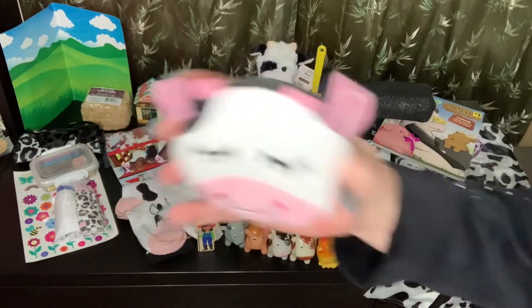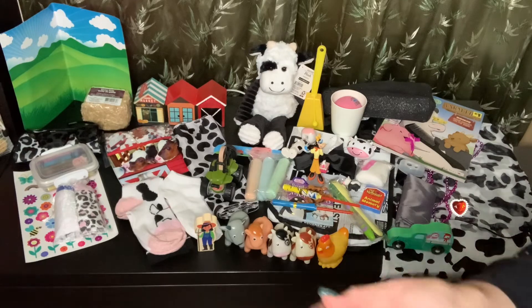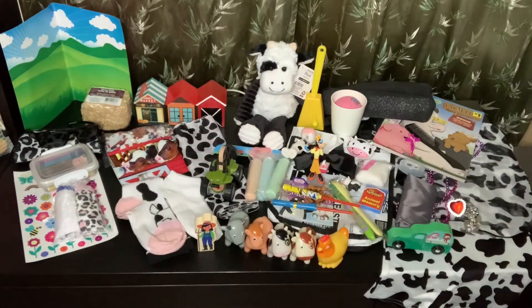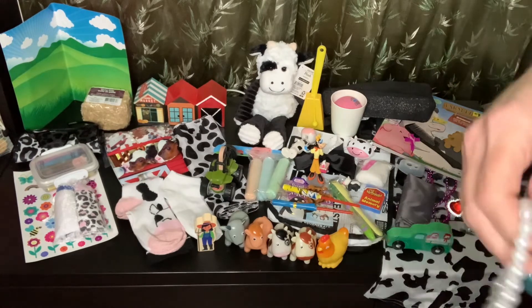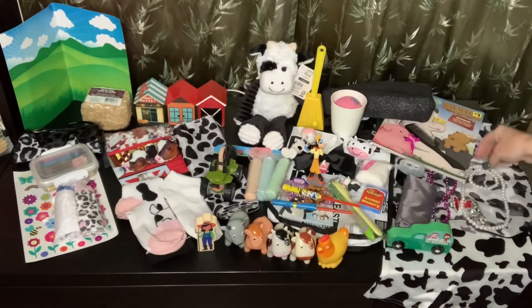She has a little cow purse. Let's see what I put in here — inside her little cow purse she has a couple more fun rings. She also has a white pearl necklace and bracelet set. And I gave her these adorable little hair ties.